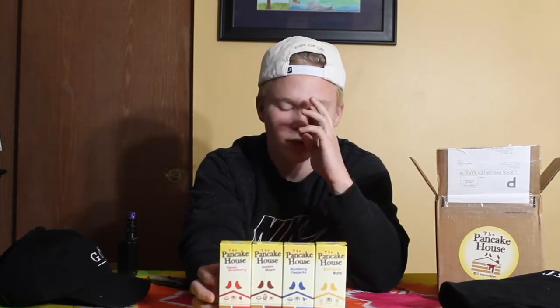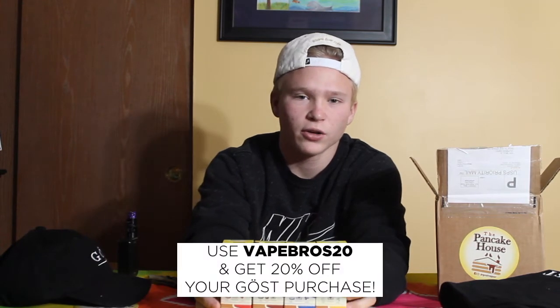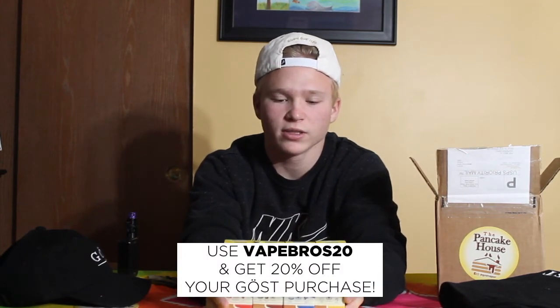I'm definitely going to be doing a review of each of these juices — I'm just going to do separate videos for them. I know some people do all of them in one video but I wanted to break down each one. I'll also do a video on which one's my favorite. If you want to check out these juices, I'll post a link to their website in the description, and you can use the discount code vaporos20 for 20% off.